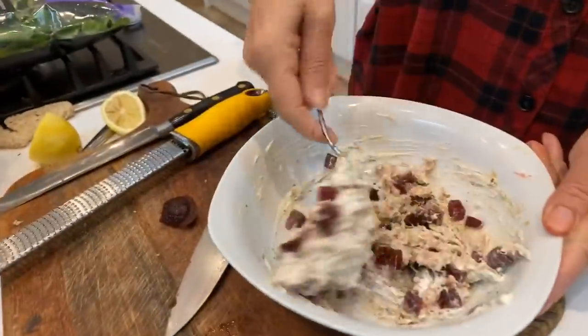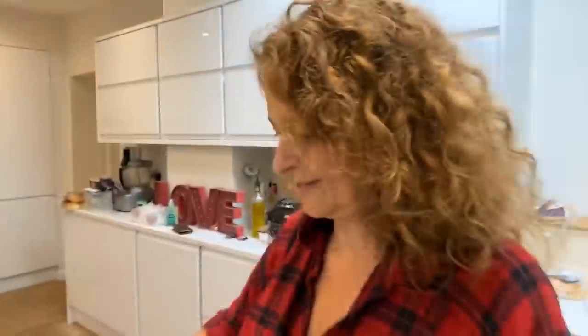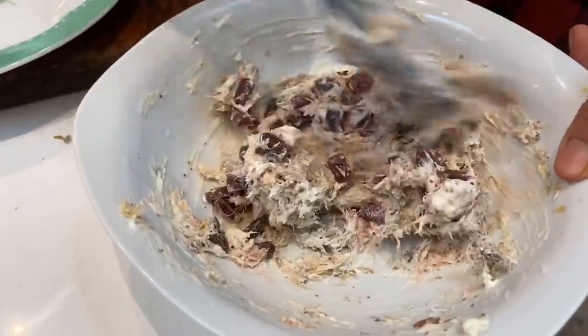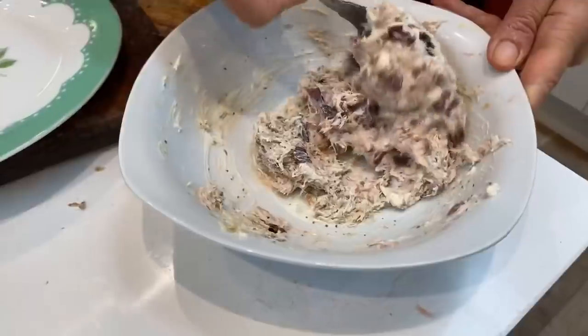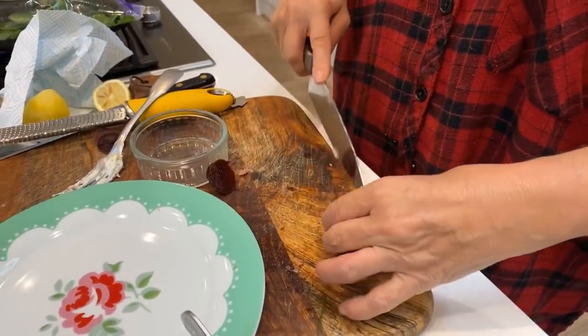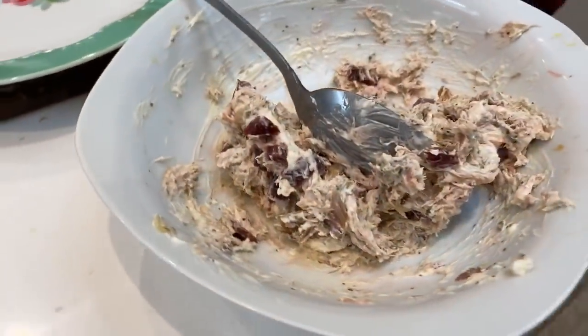In goes the beetroot. Look at the beautiful pink color it makes — it's gorgeous. I think people often make the mistake with beetroot of serving it really cold, and anything really cold loses its flavor. Even when I'm making chicken wraps for lunch I get the chicken out of the fridge an hour before. People are paranoid that keeping chicken out of the fridge for an hour will give you food poisoning, but it won't — everything tastes better not freezing cold.